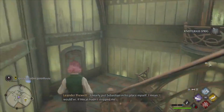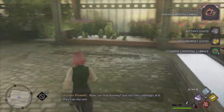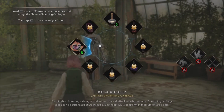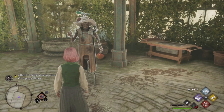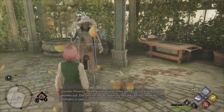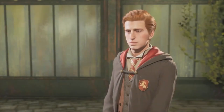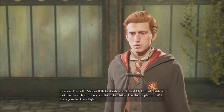I nearly put Sebastian in his place myself. Here we are — home of the Chinese Chomping Cabbage. Grab a few of them. See that dummy? Just toss the cabbages at it. Look at that! They'll jump on anything they can get their mouths on! Mum planted some in her garden last year to keep the gnomes out. Did save her the de-gnoming, but they left her honking daffodils in tatters.